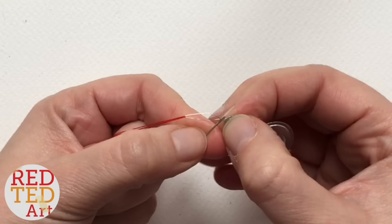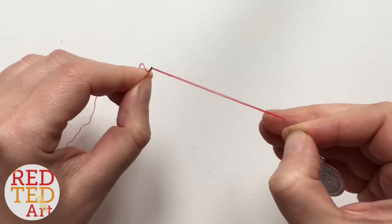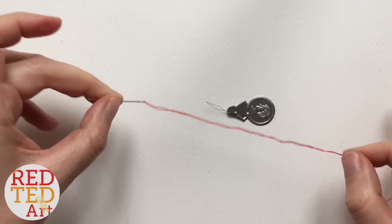Now hold your thread and hold your needle threader, because sometimes these little metal bits can come out. Hold the needle threader and gently pull your thread through. Then take it all the way off, and there you have your threaded needle. That's how easy it is to use a needle threader!